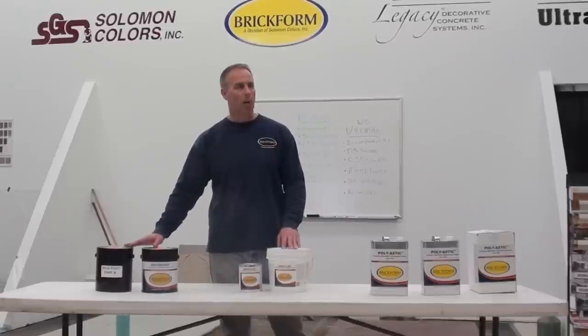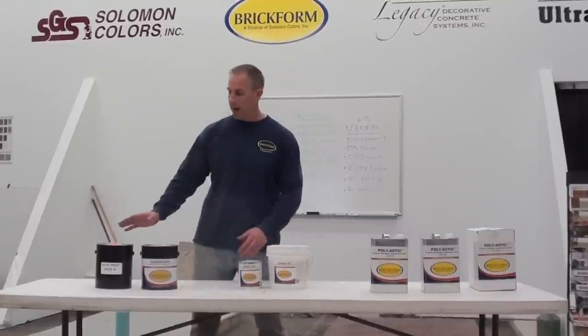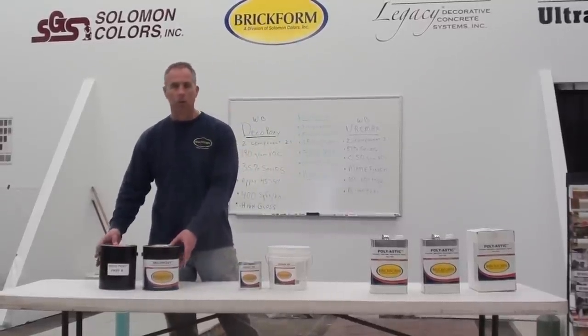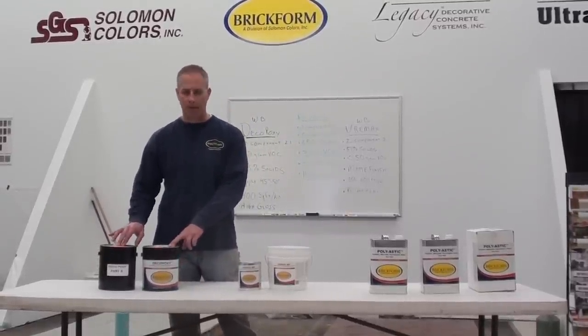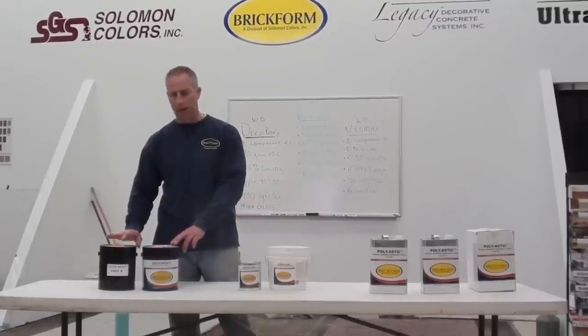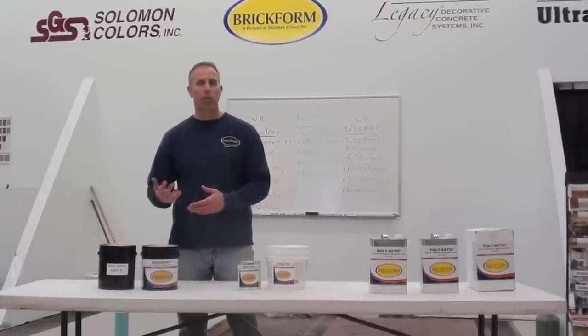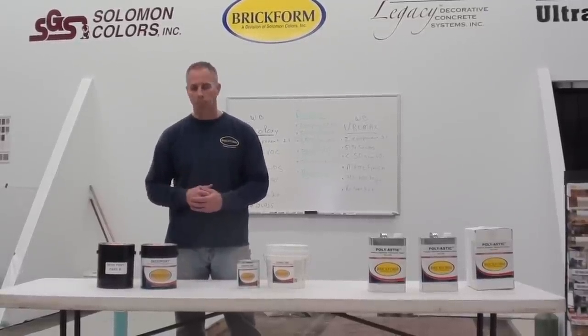All products are two-component products — part A and part B of each product. Our Deco-Poxy is a two-component water-based epoxy. This product is a two-to-one mix: two parts of our A and one part of our B get mixed together and then applied with a roller or an airless sprayer.